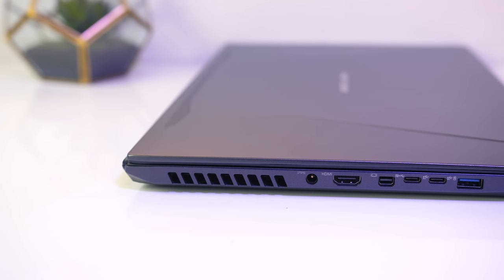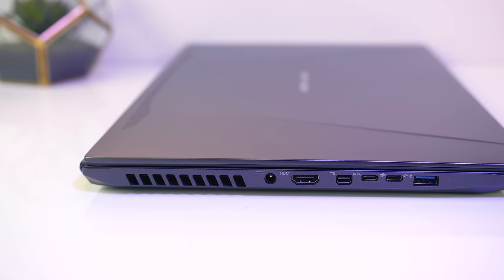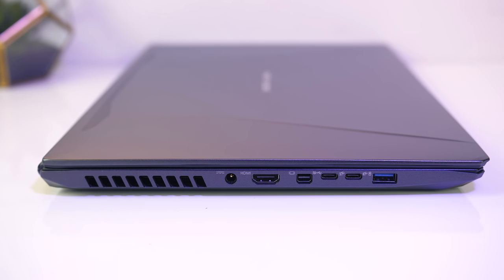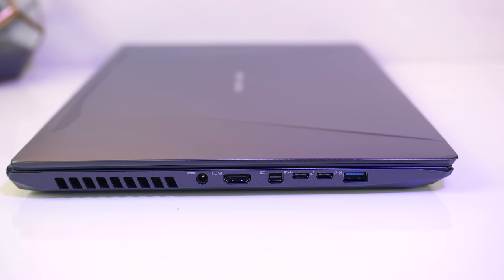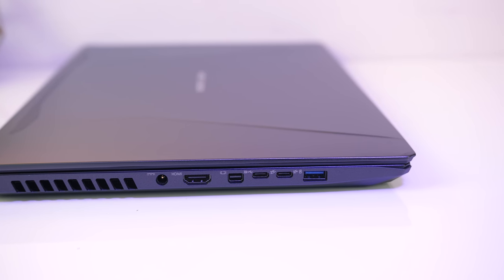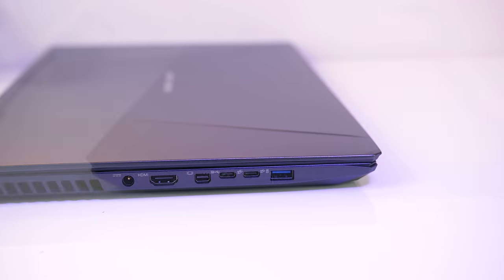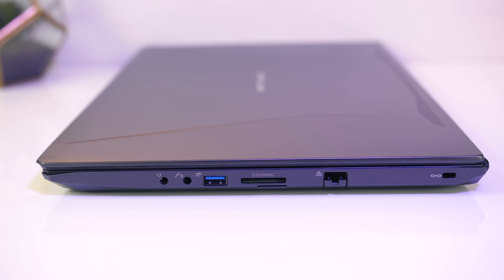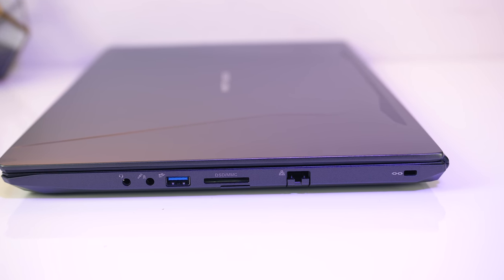On the left there's the only side exhaust vent, so no hot air blowing on your right hand, along with most of the I/O: power input, HDMI 2.0 output, mini DisplayPort 1.3 output, two USB 3.1 Gen2 Type-C ports — the first of which also has DisplayPort 1.3, though no Thunderbolt — and a USB 3.1 Gen1 Type-A port. On the right there are 3.5mm headphone and microphone jacks, a second USB 3.1 Gen1 Type-A port, SD card slot, gigabit ethernet port and Kensington lock.